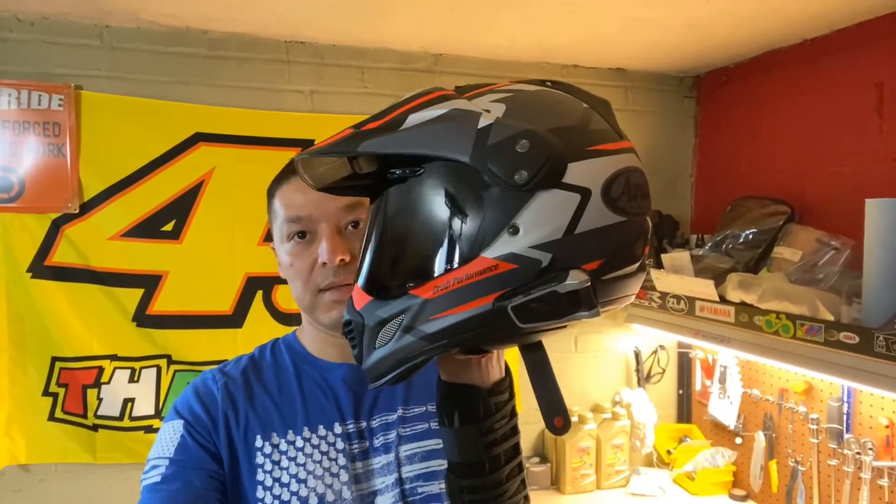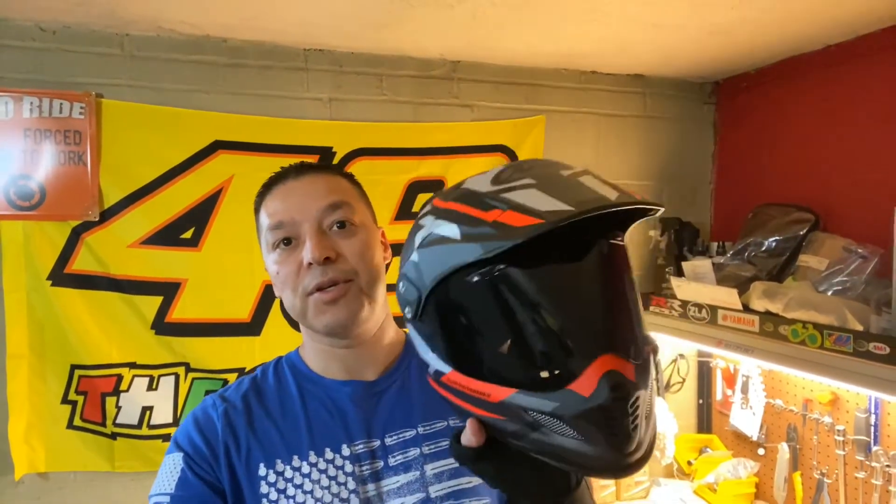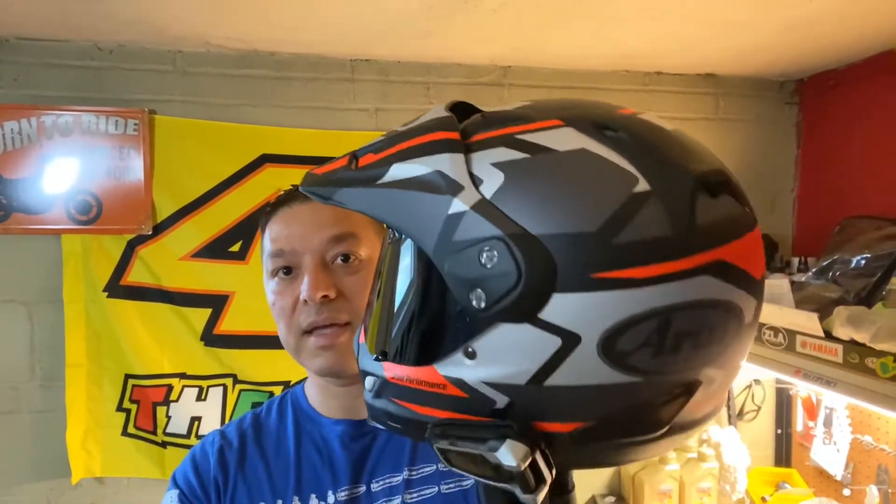Hi guys, today I'm making a video reviewing the Arai XD4 helmet. It's one of my best and favorite helmets, especially for adventure riding. I'll show you all the cool features in case you're interested in getting one.